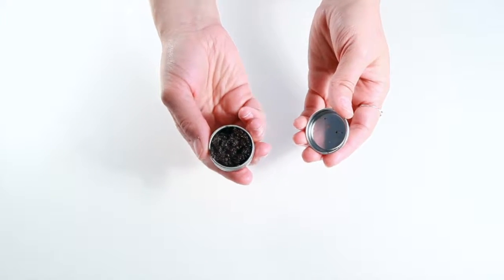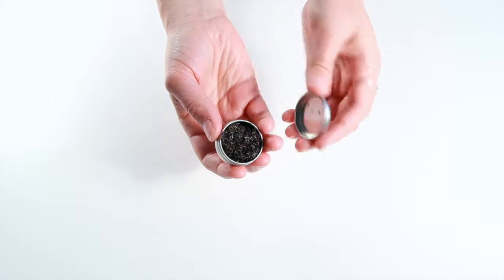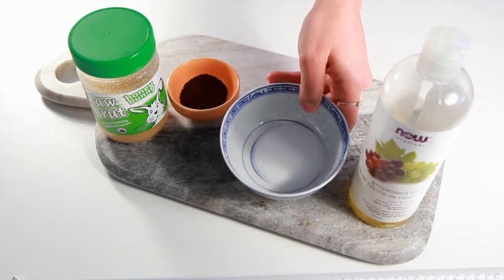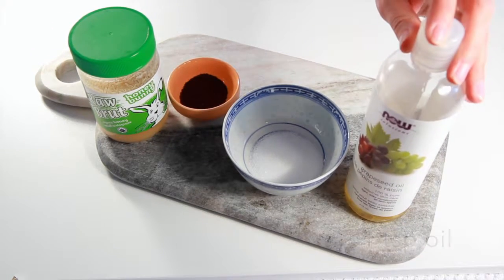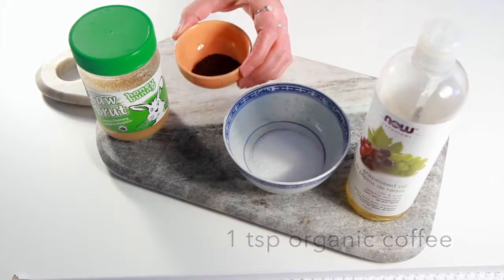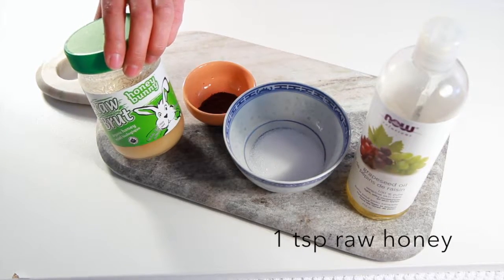Today we're going to show you how to make this amazing honey coffee lip scrub. To make our lip scrub you're going to need one tablespoon of white sugar, one teaspoon of oil of your choice — we're using grapeseed — one teaspoon of organic coffee grinds, and one teaspoon of raw honey.